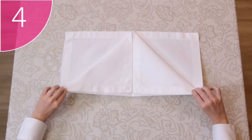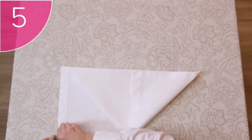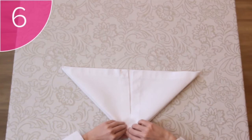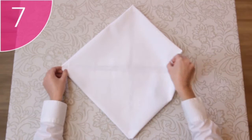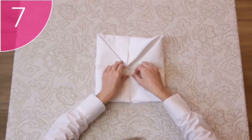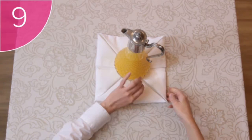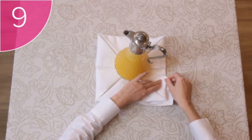Step 4: Carefully turn the napkin over, ensuring that the folds stay in place. Step 5: Fold the remaining two corners upwards towards the center of the napkin, also forming a triangle. Step 6: Unfold this top triangle to create a diamond shape with all the corners tucked under the napkin. Step 7: Take each corner and fold it to the center of the napkin again, creating a square. Step 8: Use the item you will be displaying to weigh down the corners.